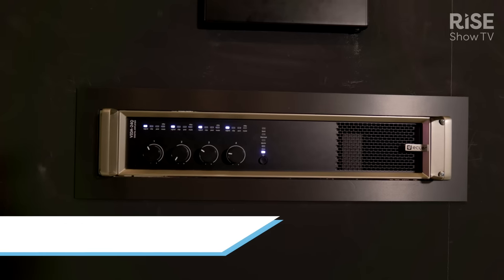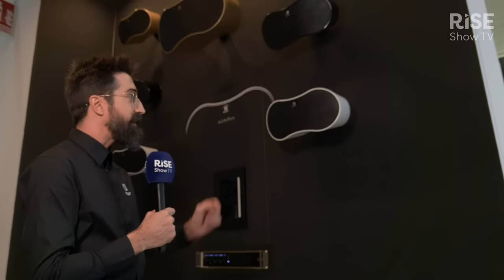Welcome to the other side of the Eclair booth where we continue with David's explanation about the Vida amplifier. We have another unit here, but what we present now is the perfect partner for the Vida amplifier — our new series of speakers that we are presenting today in Barcelona 2023.